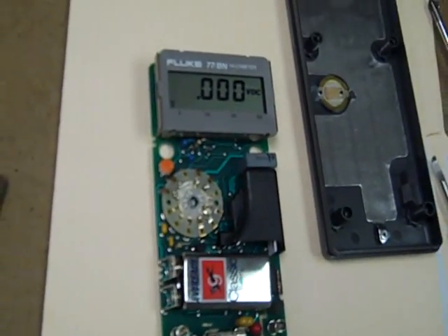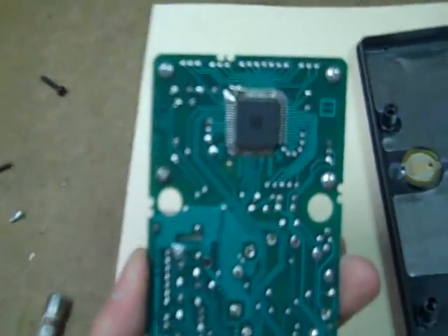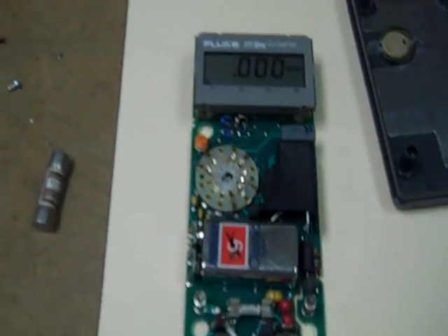These models do tend to suffer from the fading digits problem. It's necessary to undo the display module from the back side and clean off the connectors and so forth. But once you do, you get yourself a right nice little meter.